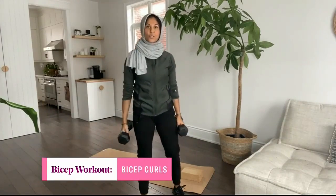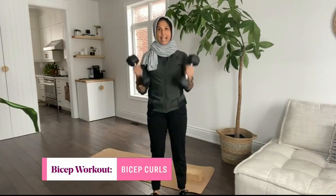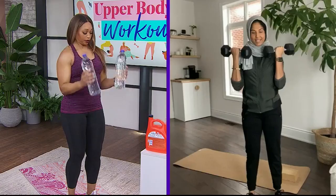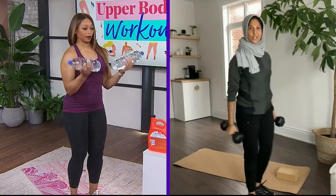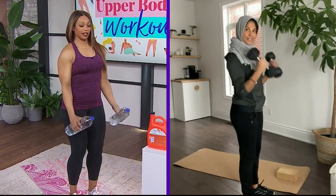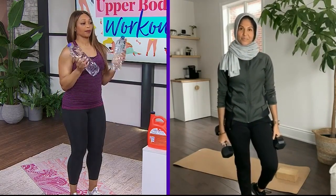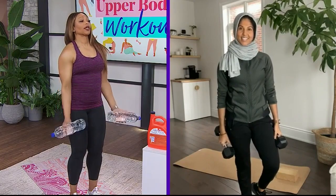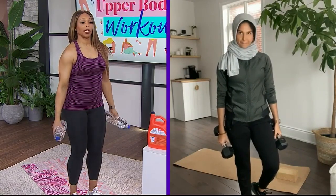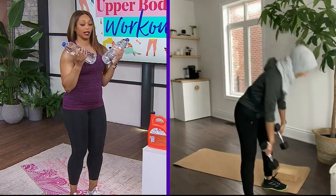Now we're going to go to bicep curl. This is great with a lighter weight — the biceps are a smaller muscle group. So you can grab weights or your water bottles and just curl up and back down, nice and controlled. You want to keep your elbows pinned to your side. It's great that you're working the front of the body and the back of the body, because it's not just about doing endless curls — it's about working the muscle from every single angle.